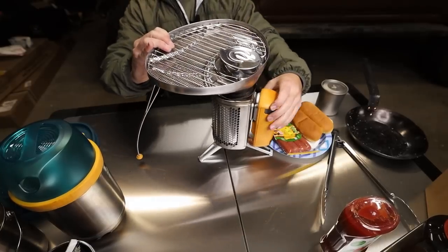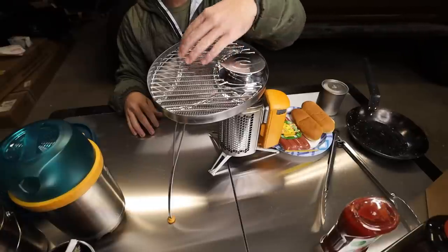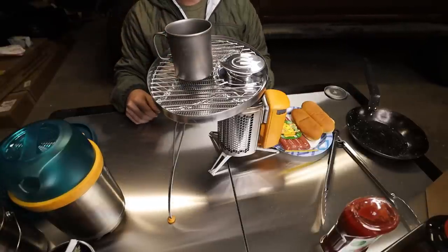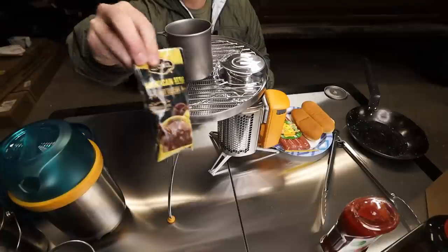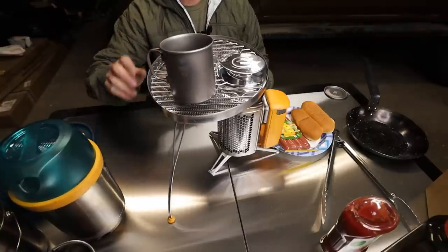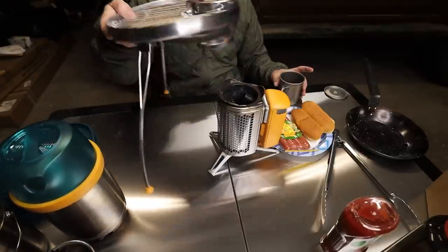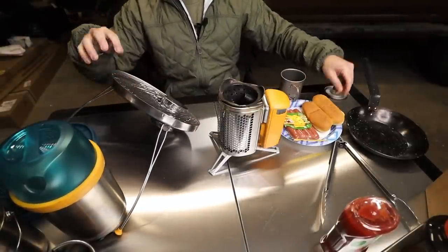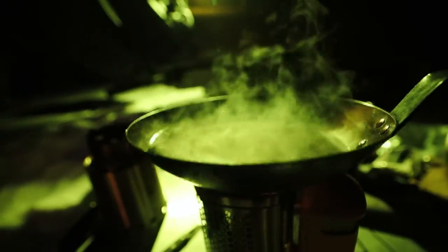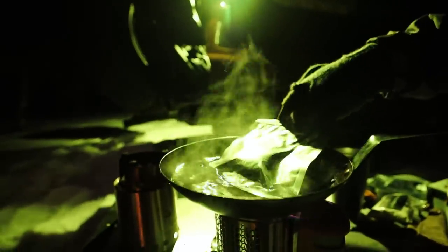Now we have the grill piece, which I've never used before so hopefully I can figure it out. It sits on top here, the flames come up and make it kind of a grill-type deal, and I'm going to make some hot dogs. I'm also going to try putting a cup on here to heat up some water because I brought some hot chocolate. So the test is: can I grill some wieners and heat up some water at the same time?